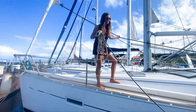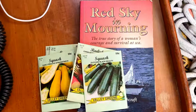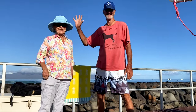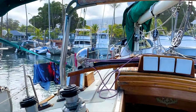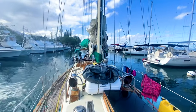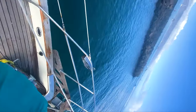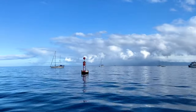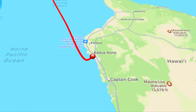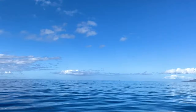They got us packed in here like sardines, so we had to tie off to the neighbor's boat. Getting ready to get on out of here. Today we are sailing from Maui over to the Big Island, and I'm a little bit nervous because the channel between the two is notoriously rough as guts.